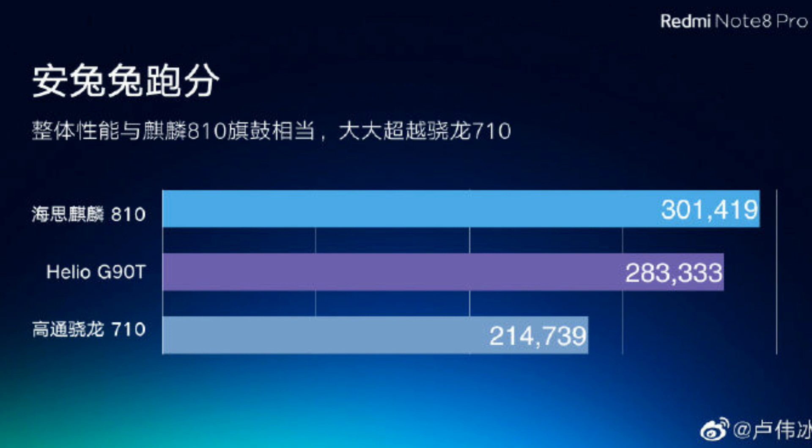Now let's talk about the clock speed and compare it with MediaTek. The GPU clock speed is 1 GHz. In terms of performance, this is the G90T, and the Adreno 616 GPU score is noted for comparison.